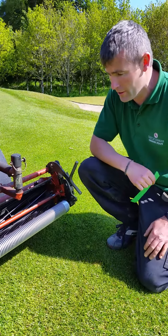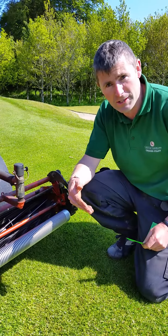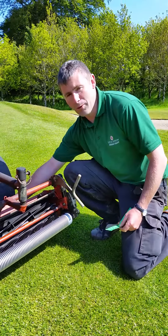This is the greens unit here. We have a front roller followed by a groomer. The groomer gets the grass to stand up nice and straight before the cylinder cuts it, followed by a rear roller at the back.